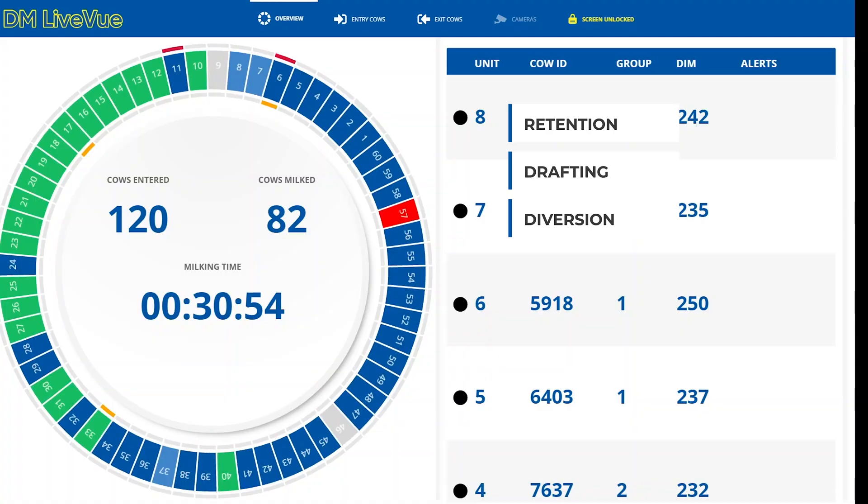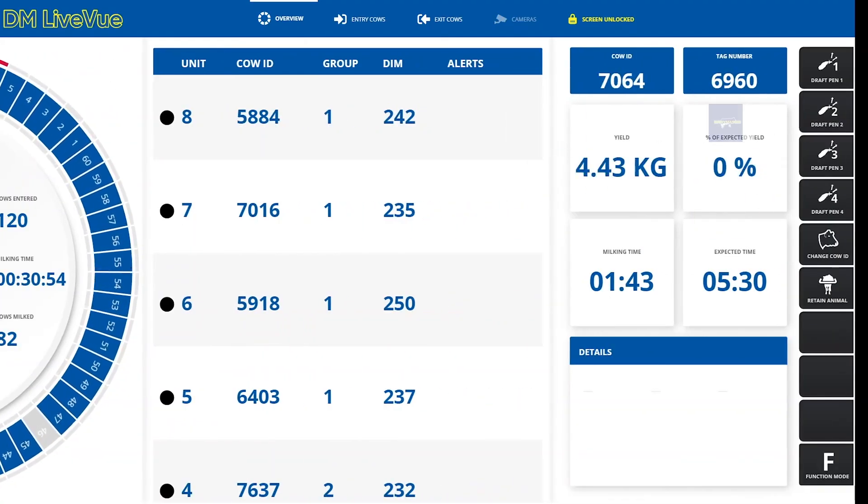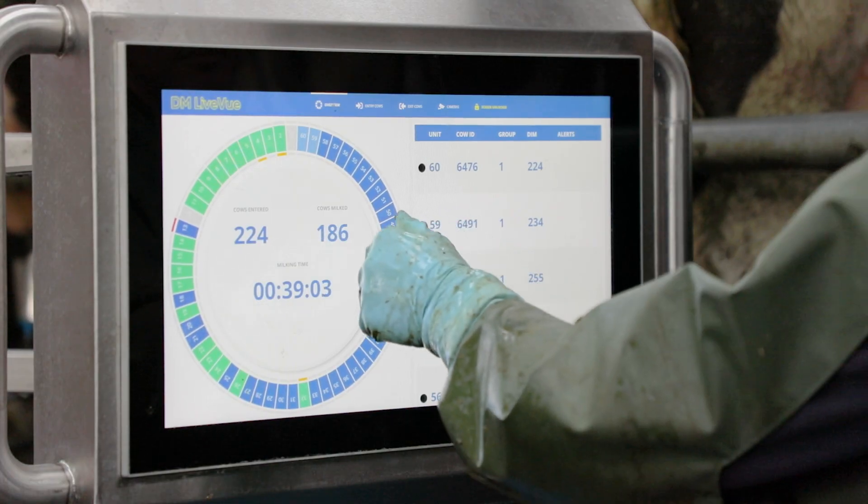I can automatically retain that cow. You don't have to physically go around — it can all be done from one point.